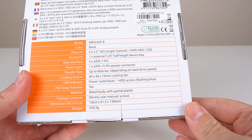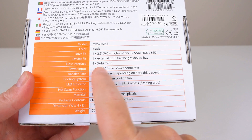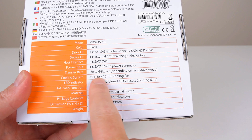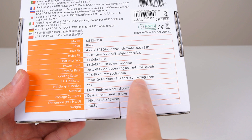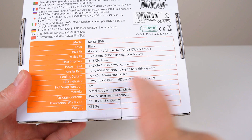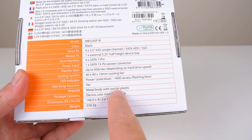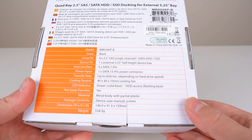There's some more information at the back of the box. We have 4 SATA connectors, and it is powered by a single SATA power connector. The fan is 40 millimeters and we also have some LEDs - a solid blue light for power and a flashing blue light for hard drive activity. The body is made out of metal, but there are some partial plastic parts involved. Now let's have a look in the box and see what's inside.